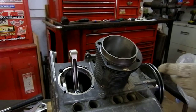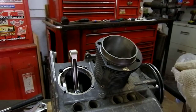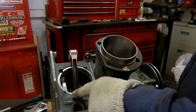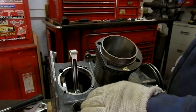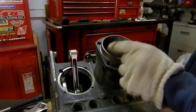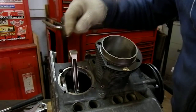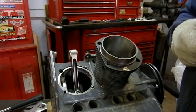Taking a look at this 2276cc build on a Type 1 VW case. The case has been modified. I have gone ahead and decked the block for the new spigot openings to make sure there's no distortion there, opened up the bore to 94 millimeters for these 94 millimeter slipper skirt pistons, and done a bunch of modifications on the inside of the block to give enough room for this larger throw crankshaft to make its way through there.